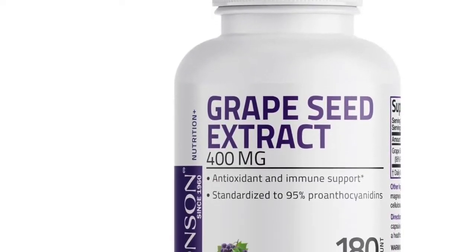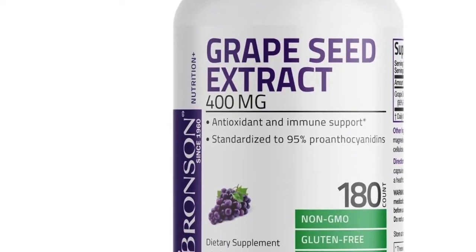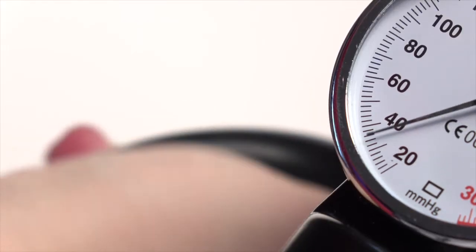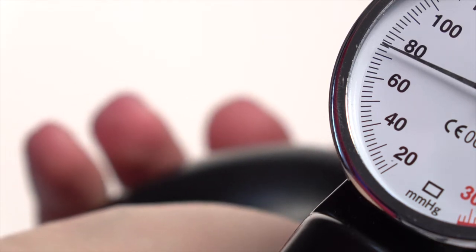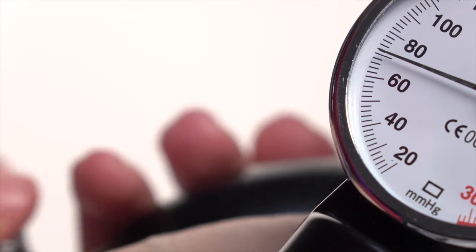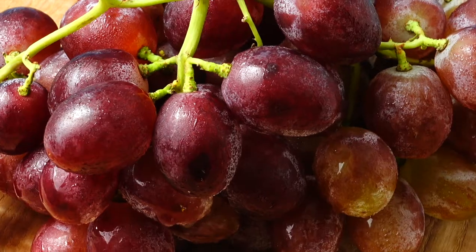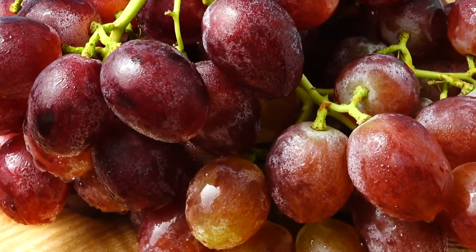Next is grape seed extract, which I wasn't really aware of beforehand. It seems to have quite a range of benefits for kidney health — it can lower blood pressure both in the kidneys and generally throughout the body, reduces oxidative stress within the kidneys, and reduces inflammation throughout the body. It's also supposed to be good for skin, hair, and nails. I've incorporated it into my morning protocol on an empty stomach.